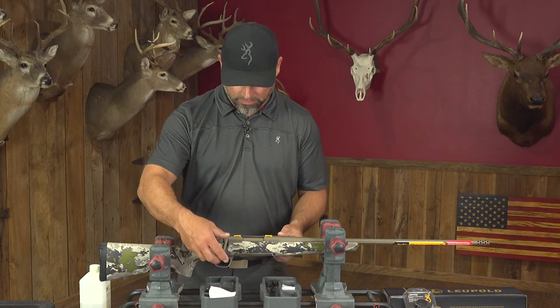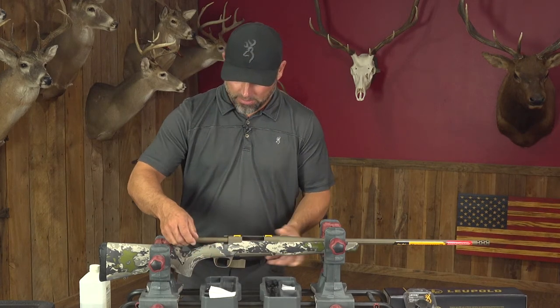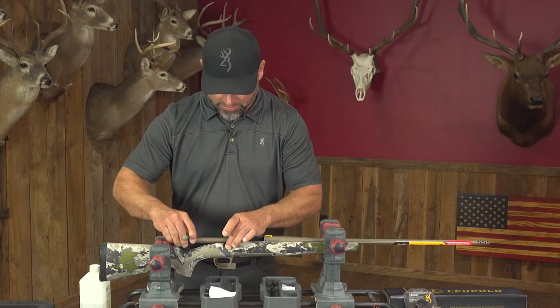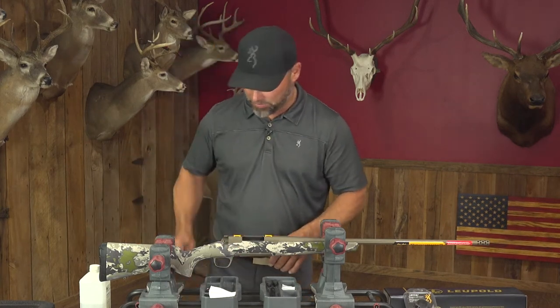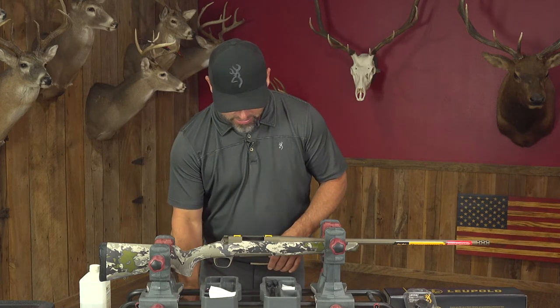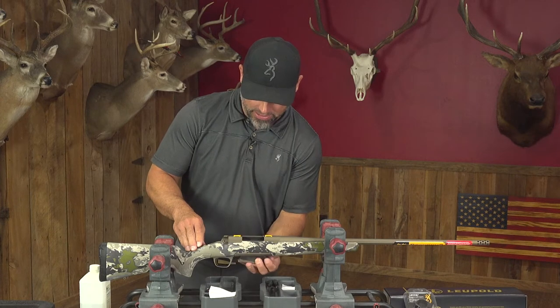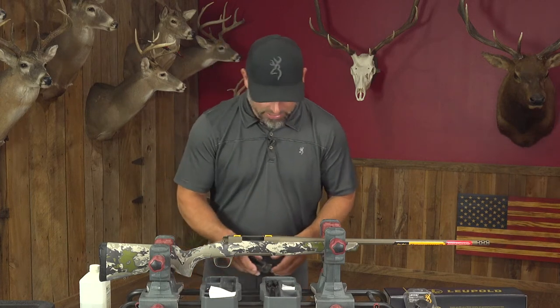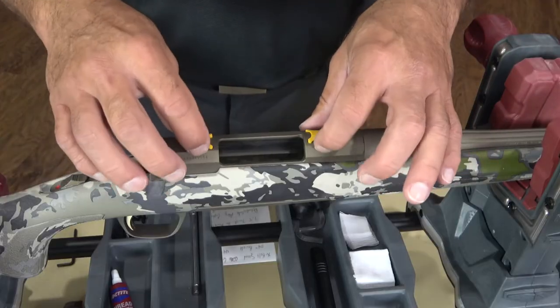First thing when you're mounting your scope: take the bolt out. You want to get that out of there to make sure there's no possibility of the rifle being loaded and an accident happening. So we take that bolt out and set it down, then go ahead and take that magazine out as well, so we know we've got a clear rifle that we're working with.